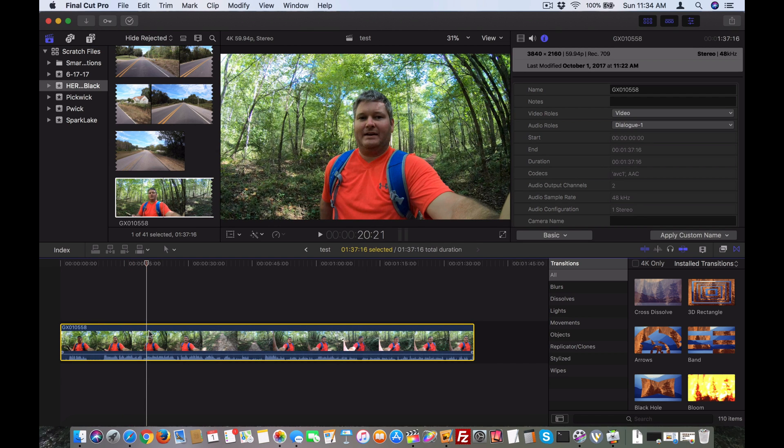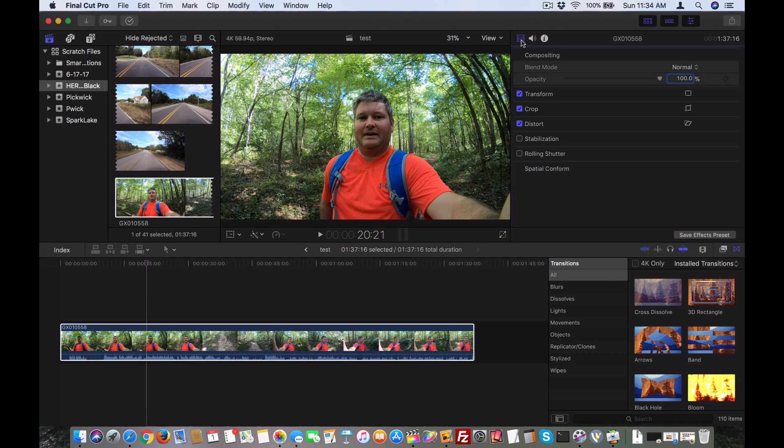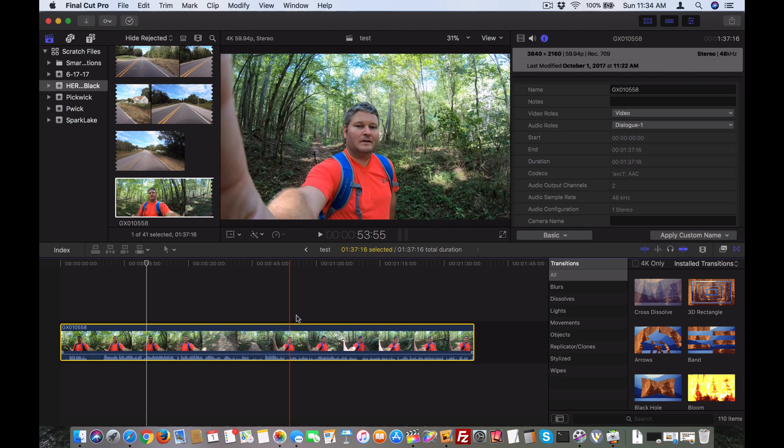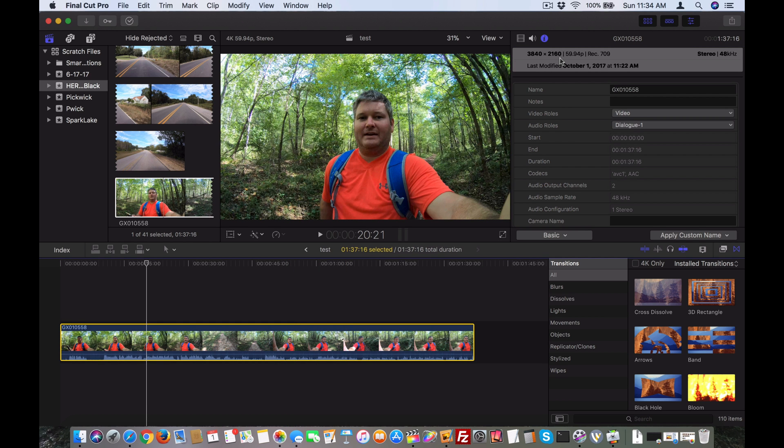Just to confirm that it is indeed 60 frames per second, if it's not already defaulted to that tab, you can click the 'i' for information, and with this clip highlighted, you can see I've got 3840 by 2160, 59.94p, which is 60 frames per second.